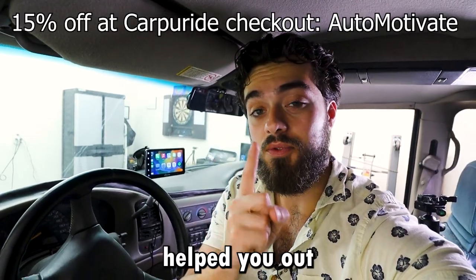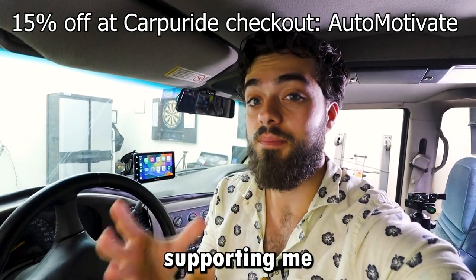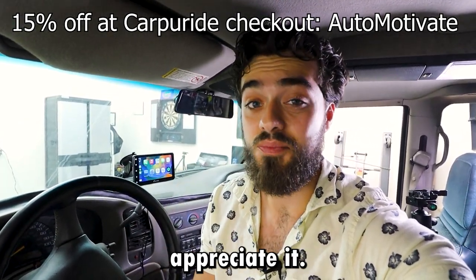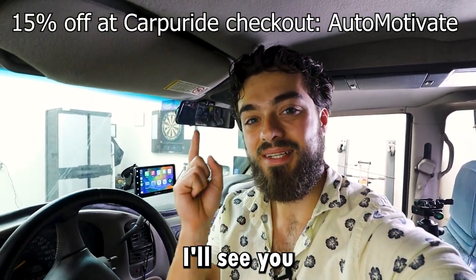If this video helped you out and you like this portable head unit, go ahead and use the link down below — that would be directly supporting me and this channel, and I'd really appreciate it. This is Chris Automotive. I always appreciate and respect one another. I'll see you next time.